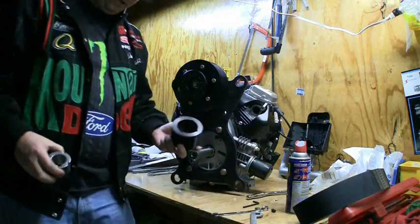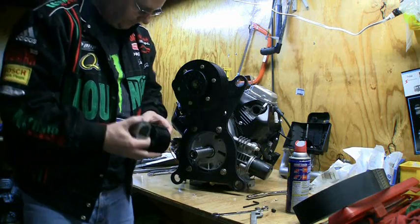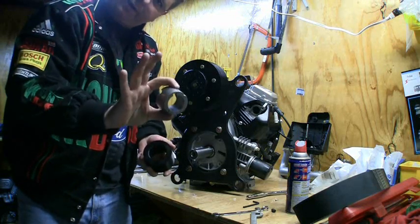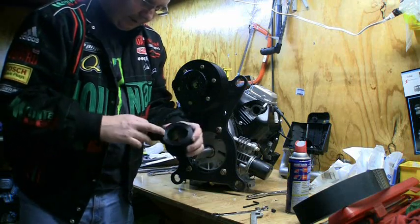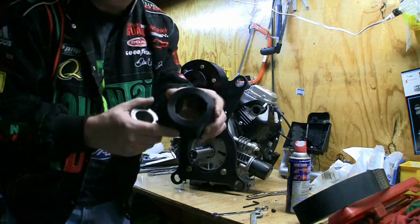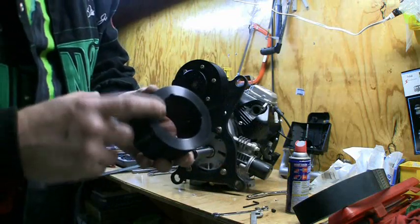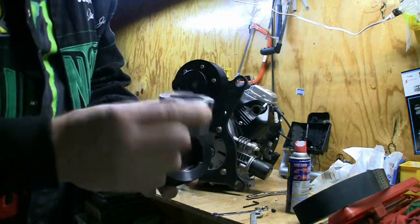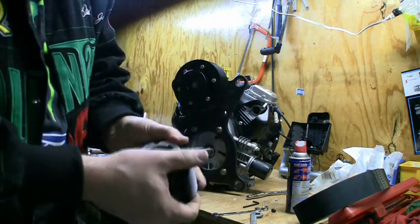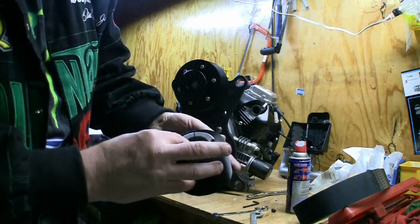We've got our main lower drive pulley. The lower drive pulley is designed to fit on our tapered shaft — this is called a taper lock bearing. In order to get the right side, we want to look for the half-moon holes that are drilled in here. You slide your collar in, and you want your collar to line up to where these two half-moon cuts are.